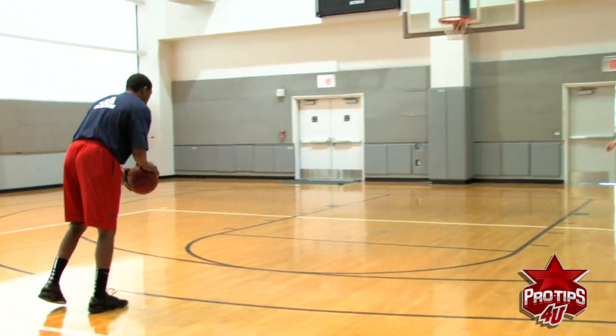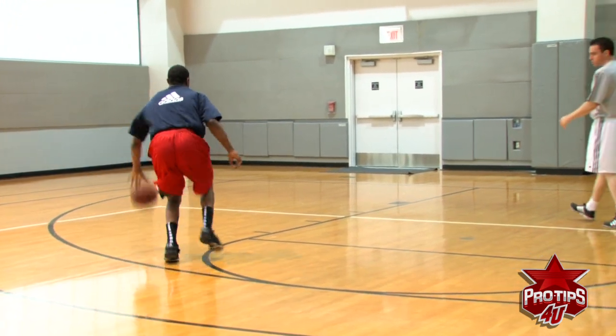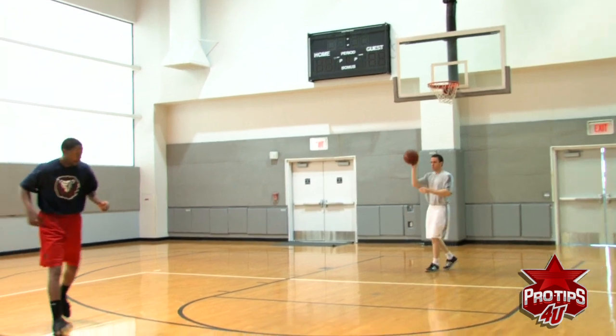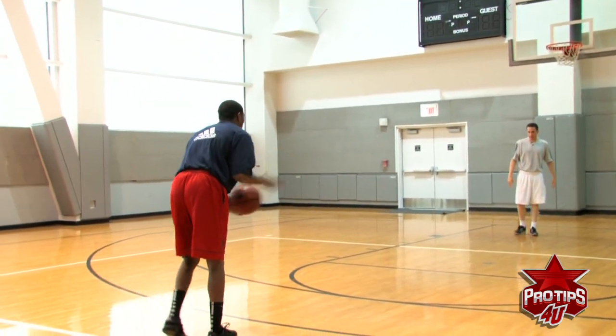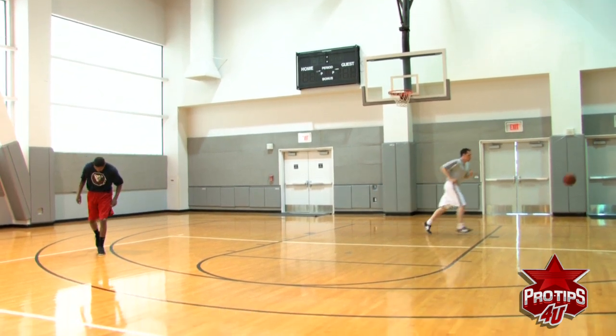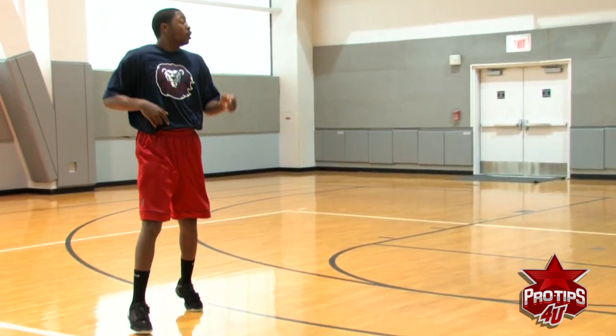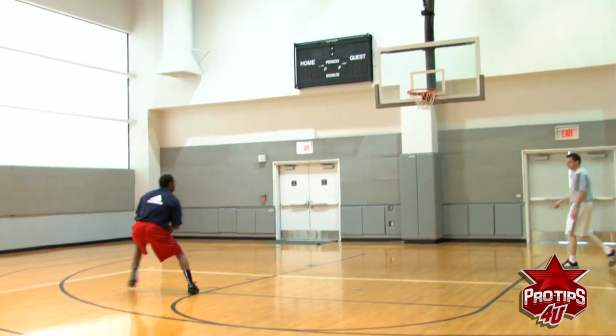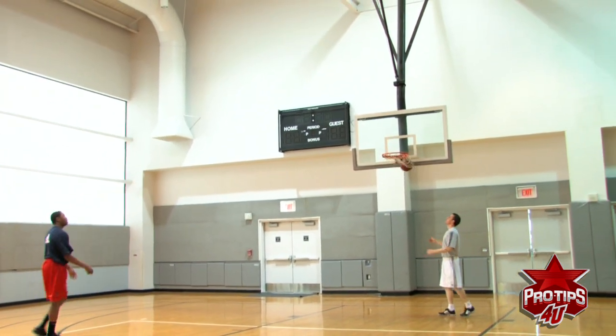Push off your right foot now. Here we go — one, two. Attack it. Eyes on that rim. Very good.